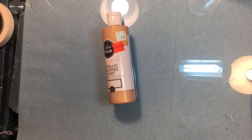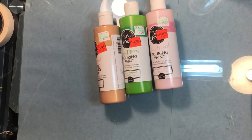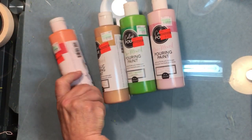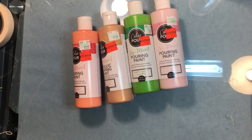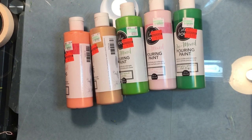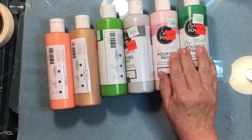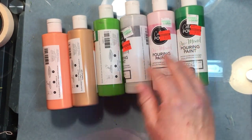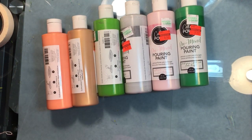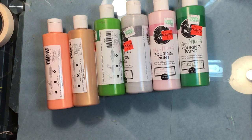I also picked up a few Color Pour bottles. They had a few colors clearanced out — not all colors are being clearanced, so this is a really good product. We've been selling it for about a year and a half. I did a demo a while back and they work really well for pouring acrylic art. I'll be doing another demo soon on these.